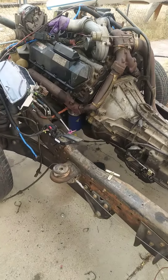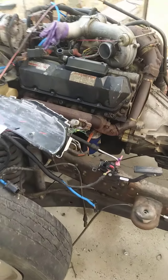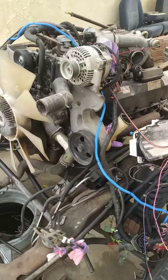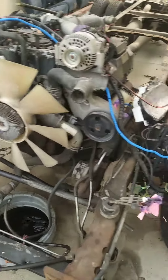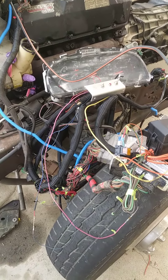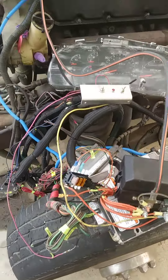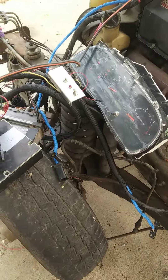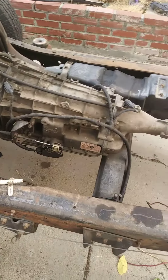This is a 2001 F-350 Power Stroke, 7.3 liter, or at least what's left of it. It now has a custom wiring harness that eliminates anything that is not engine related. So all the lights, all the airbags, everything else has been stripped out of it. It's literally just the engine and transmission wiring now.